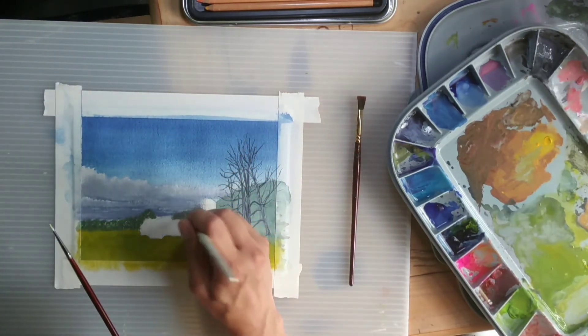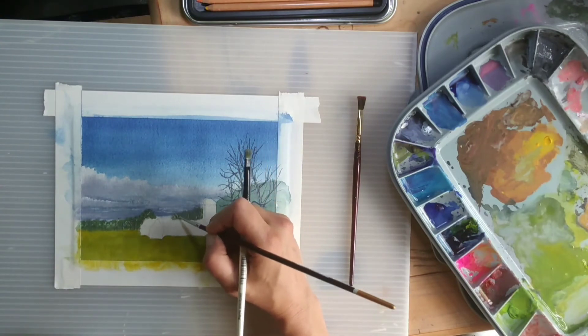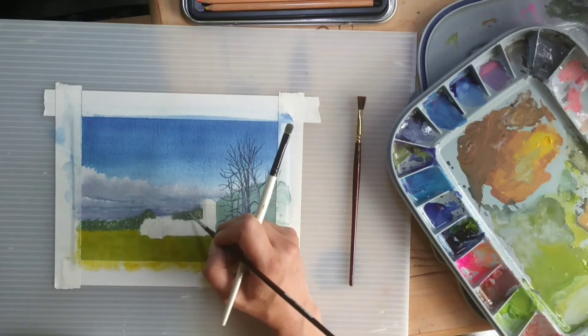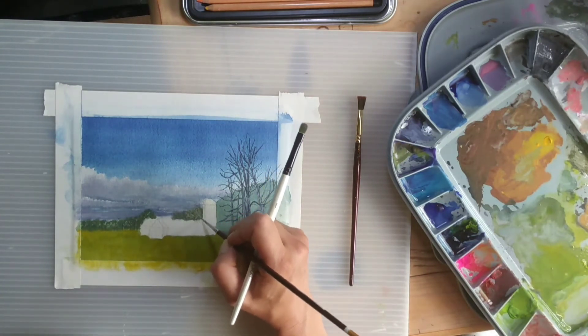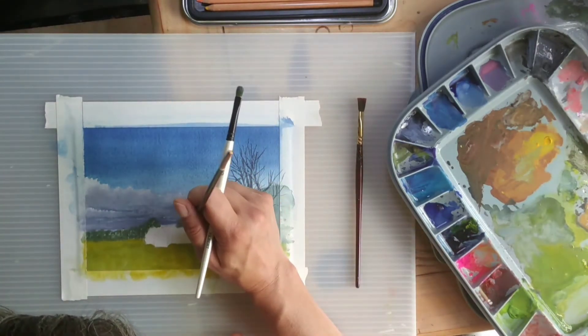In the distance beyond the barn, using a dry brush to blend. They were quite far away, so you weren't going to see too many tiny details.